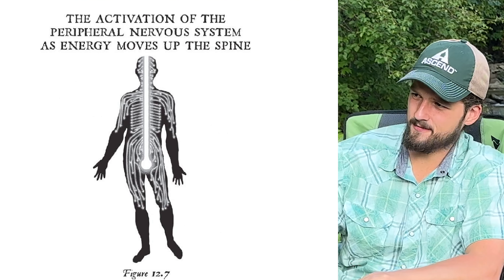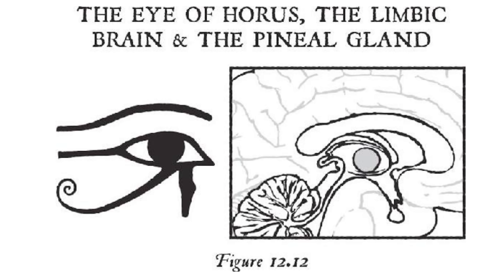You ever heard about how Uncle Joe Dispenza developed a legit scientific model for how the pineal gland activates? Yeah, I heard about that years ago, but I found it hard to understand. I'm going to break it down for you real simple like. Okay, why not? Go on now.